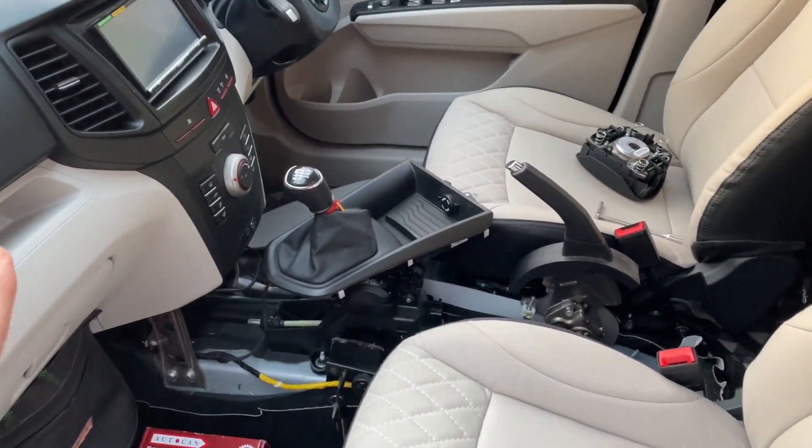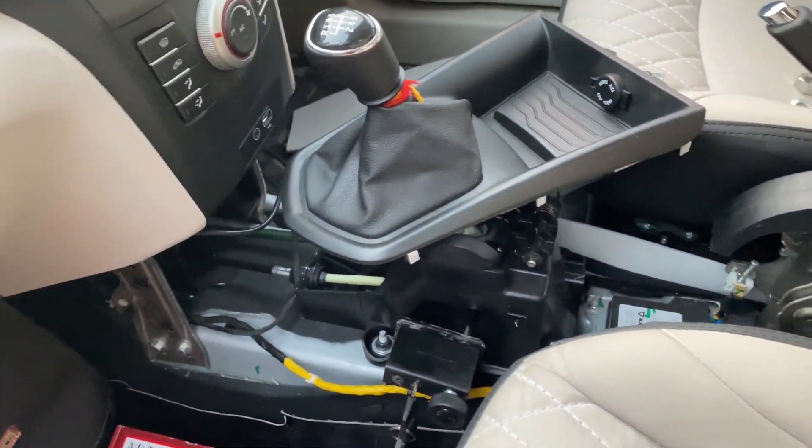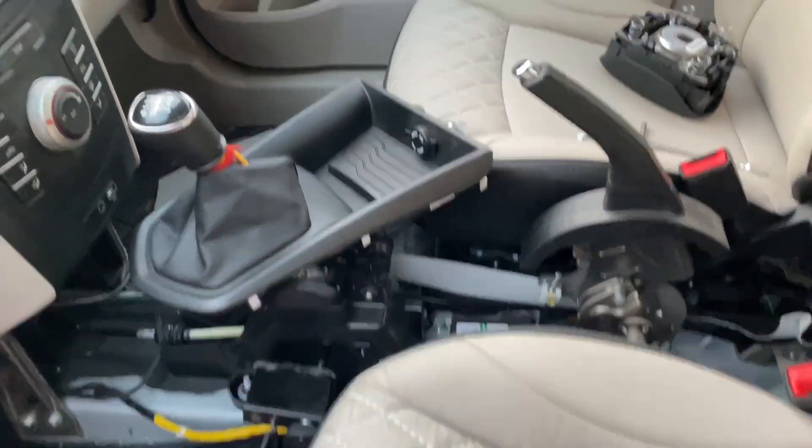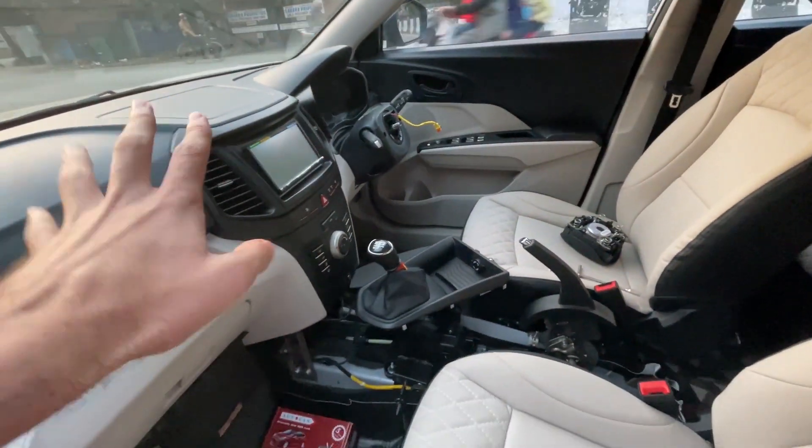The whole system is open and the console is open. Just going ahead with the work. The steering is wrapped and we are still fit — just going ahead.